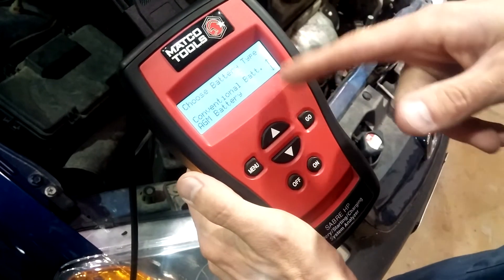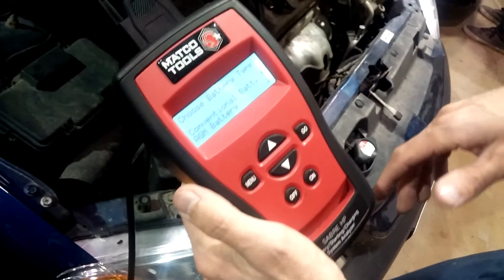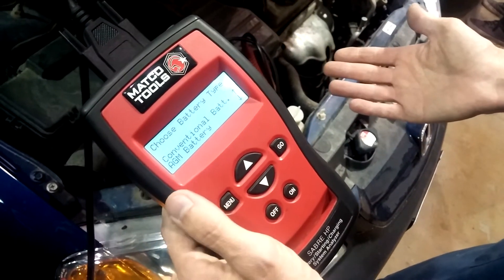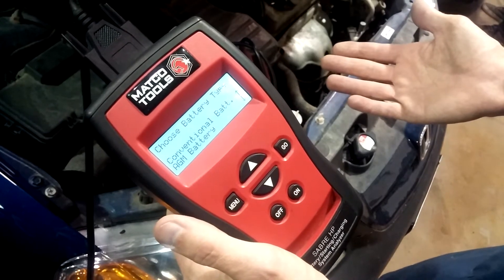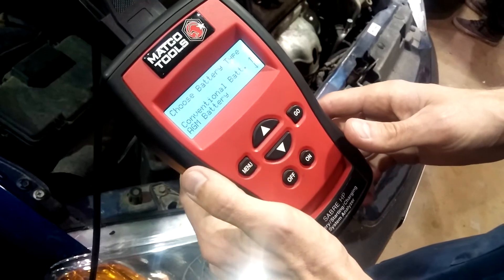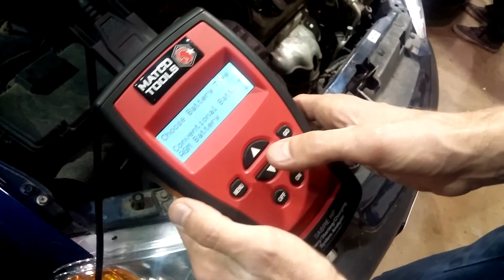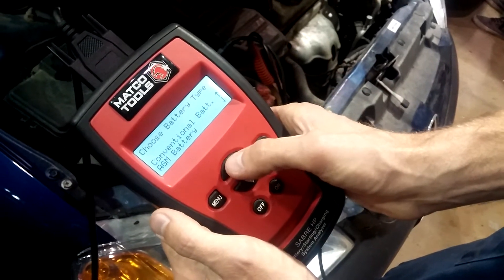Hit go. Now it says choose the battery type: conventional or AGM. Most batteries are conventional. AGM is absorbed glass mat, which means it's a recombination battery or a sealed battery. You just have to determine what type of battery you have. This is a conventional battery, so I'll hit the up arrow.